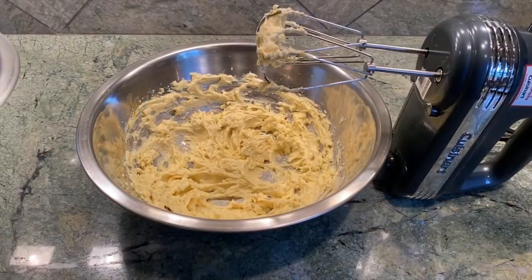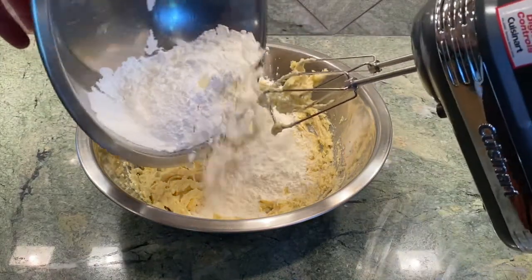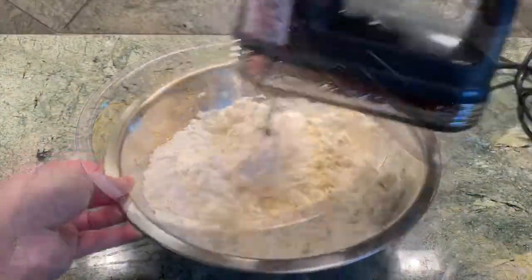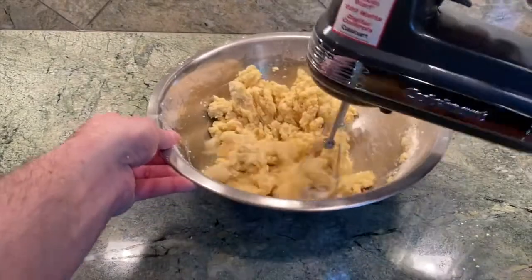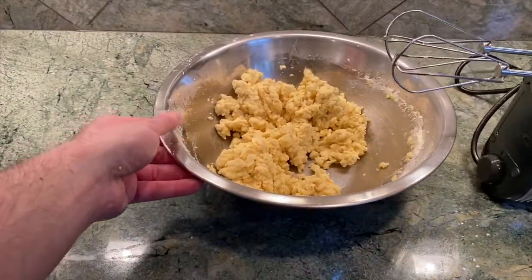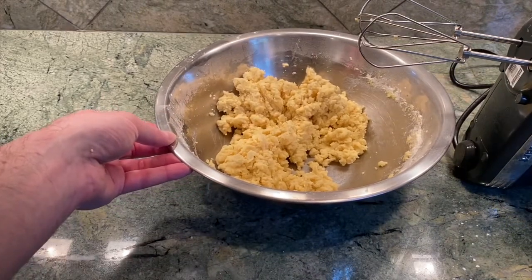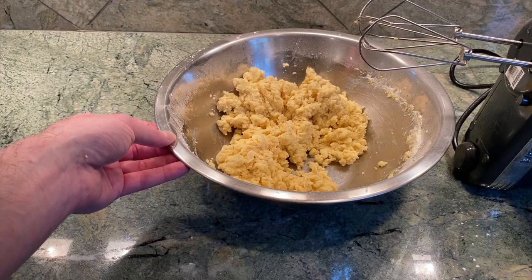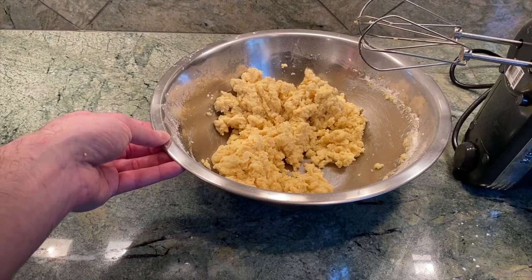It's now time to add our flour mixture, so here we go. With my electric mixer I'm not going to be able to get any further, so I'm going to use my hands to continue mixing this dough until it all comes together. Just make sure your hands are very clean when you do this.